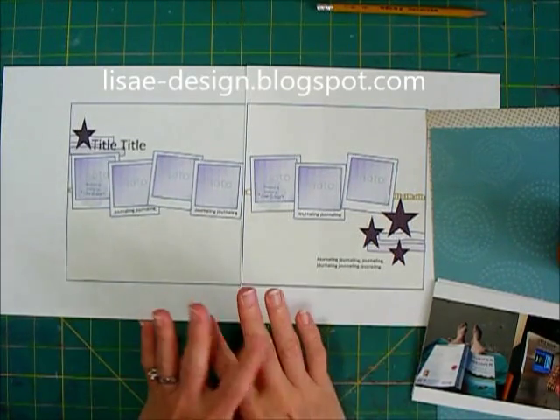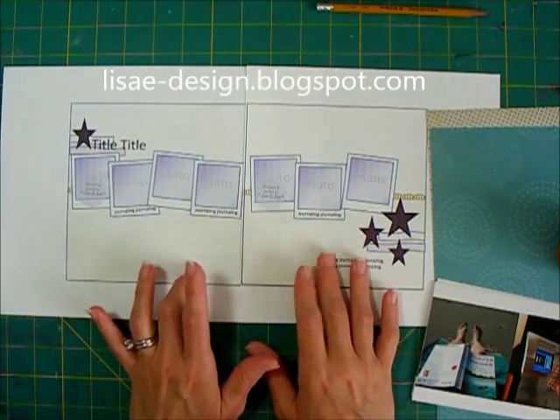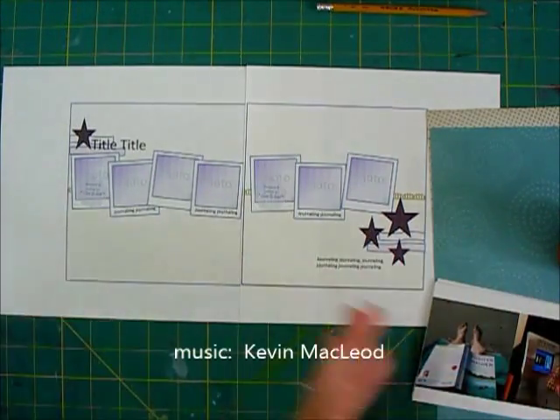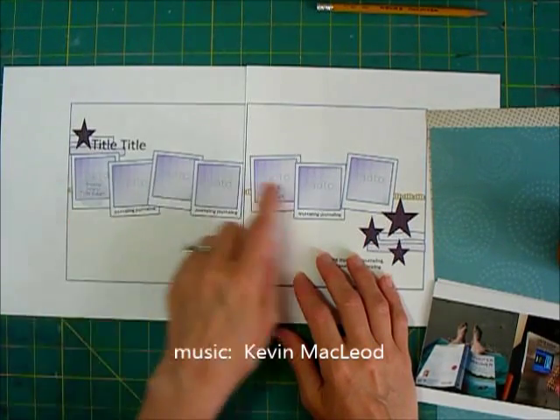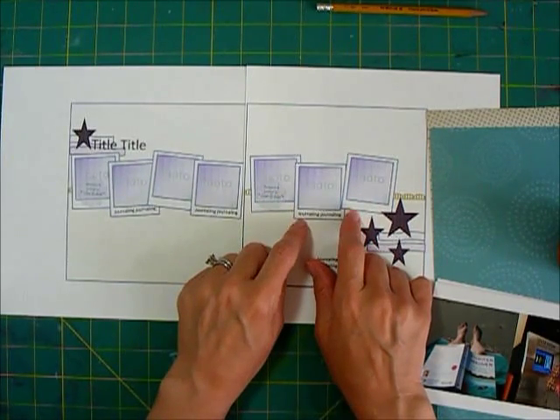Hi there. For this week I knew exactly how I wanted to do my layout. I wanted to do a week of a vacation, just kind of do an overview, and then I'll do several other pages for it. But I have seven photos and I'm going to be putting them in photo frames, and I'll show you how to create those.